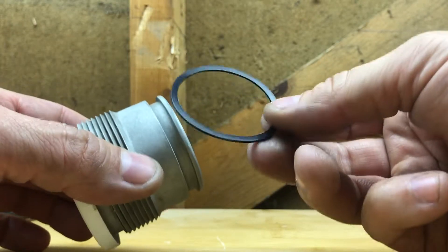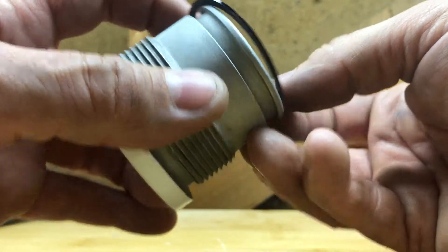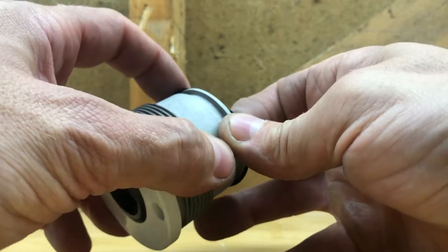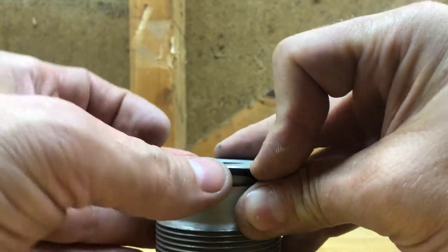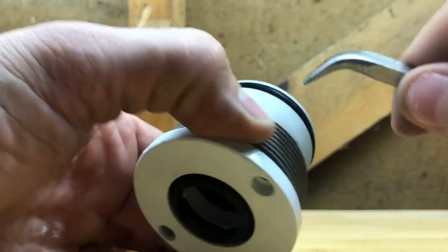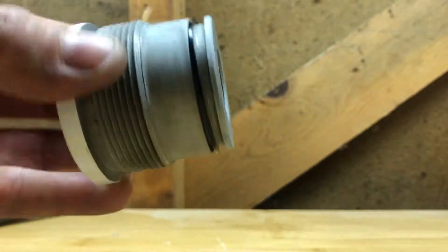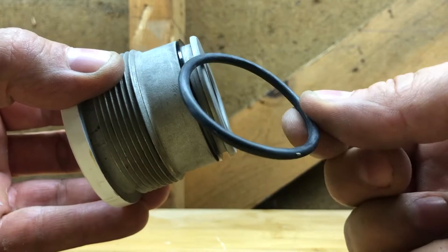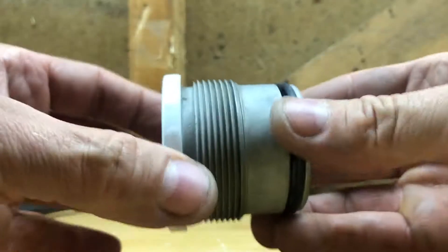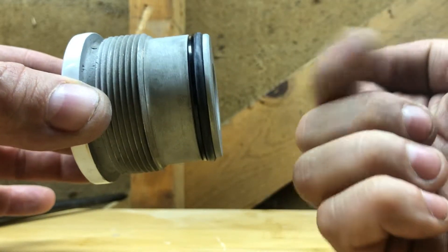The last two parts are the backing washer and the o-ring. The backing washer goes in first, and then the o-ring goes on top of that. So you've got your backing ring and your o-ring — this side faces the cylinder.